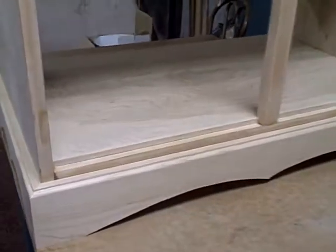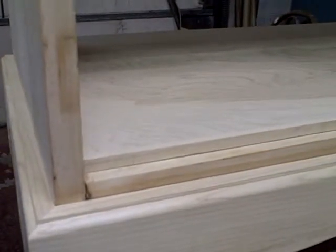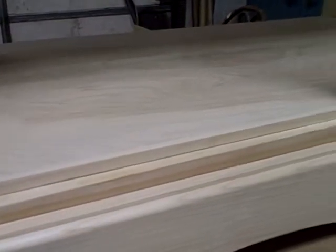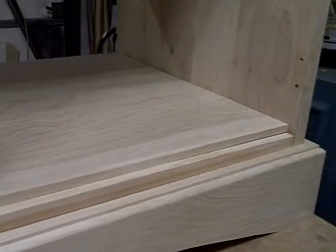You can see that I took the time to take some maple stock and glue it to the front edge of the birch plywood to hide the end grain of the plywood, so that looks good.